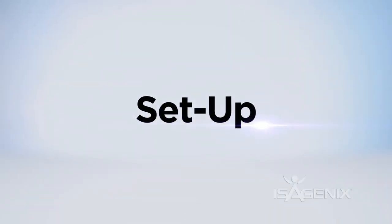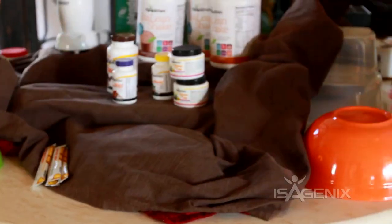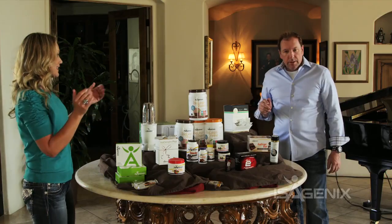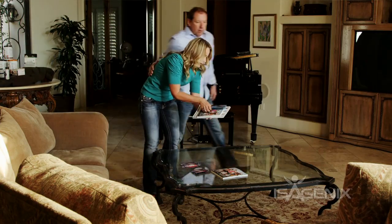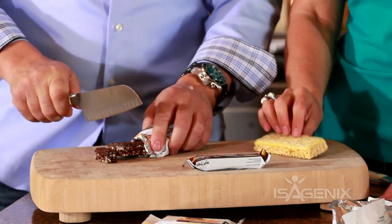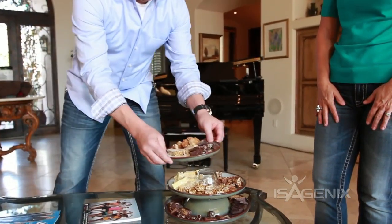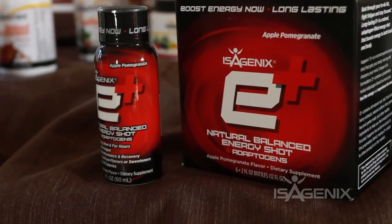Let's begin by talking about the setup. The most effective way to host your launch party is to partner with a friend or a fellow Isagenix associate. Set up a product display, and for your greatest potential success we suggest setting up the president's pack. Place catalogs, magazines, and brochures on the table so they're easily viewable. Have some product samples out and ready for people to try — some suggestions are Isoline bars, fiber snacks, Isadelight, the E-Shot, or Slim Cakes.